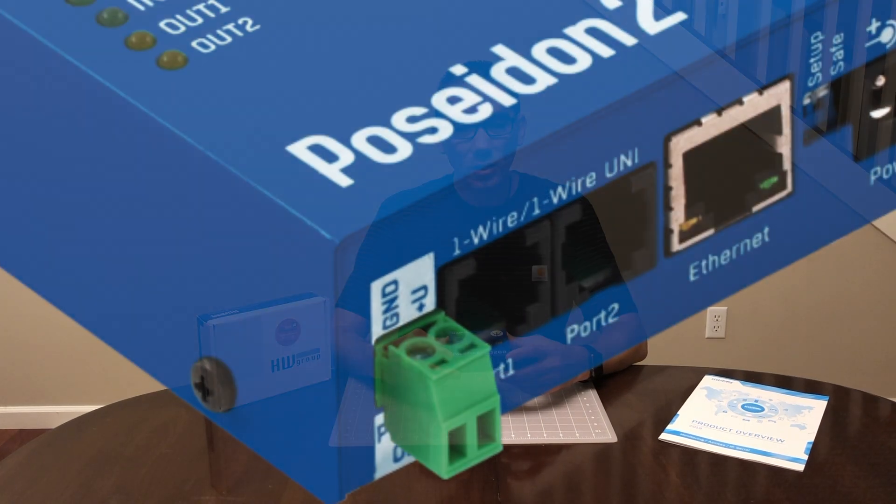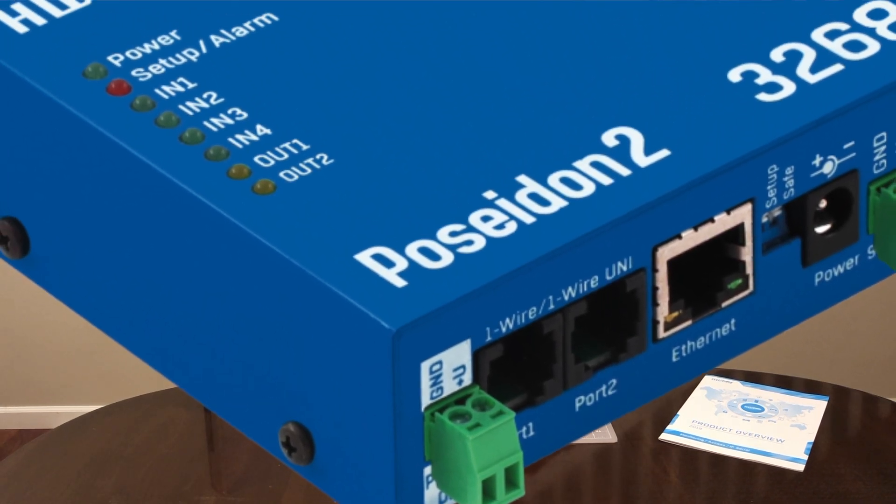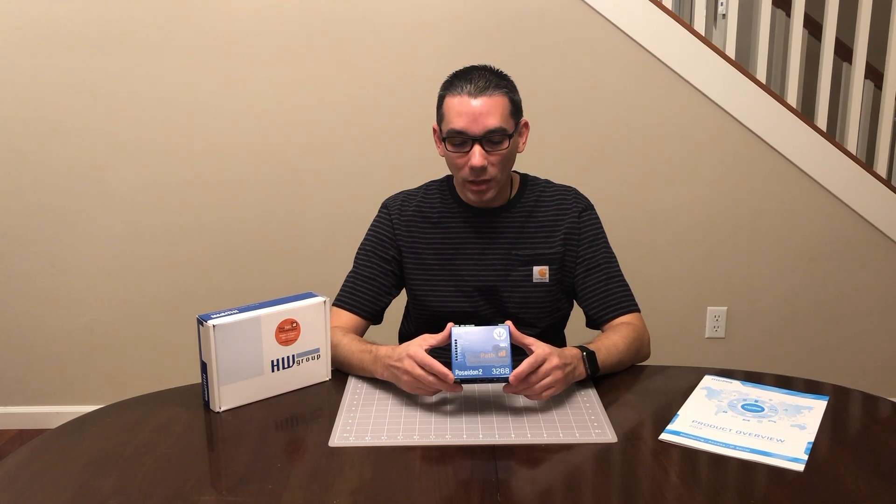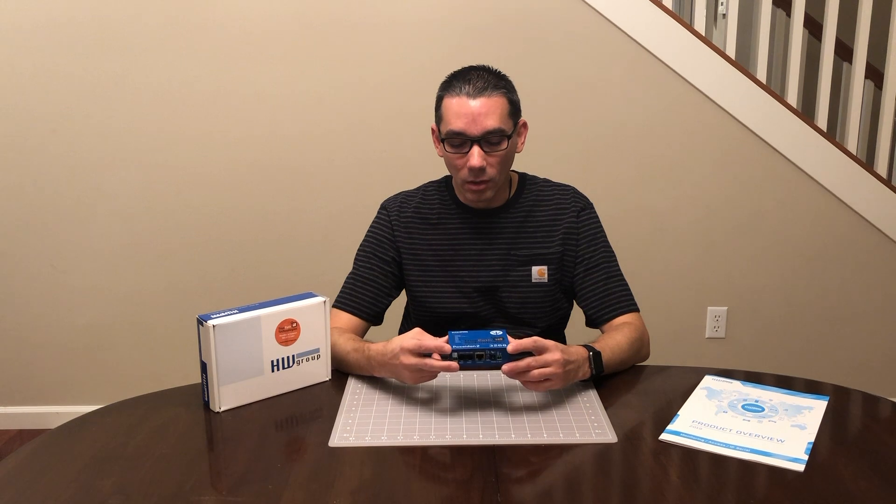It's the Persuadon 2-3268, and what this is is basically an email server in a box with environmental monitoring. This was probably originally designed and set up for the IT industry — server farms, companies and businesses that have remote locations, network closets, and they want to have visibility of those sites from a remote location. Environmental monitoring: you would have a number of different sensors you can hook up to this. It probably started out for door contact closures, cabinet doors, so they could tell if people were accessing their equipment and set alarms — basically a little alarm box that would send out an email.